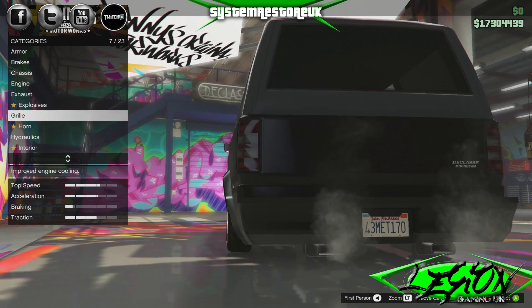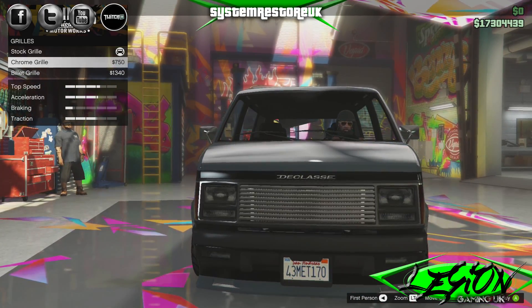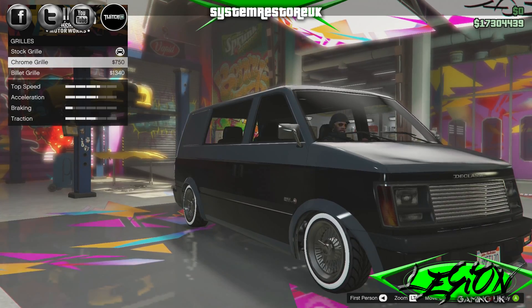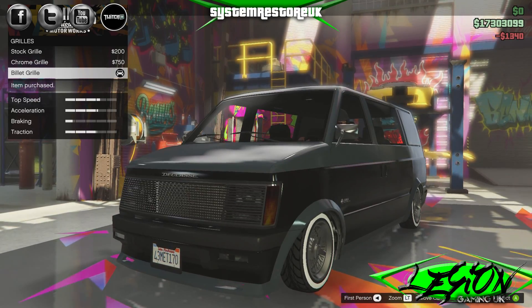Explosives — we don't bother with them. Grill: stock grill, chrome grill $750, and a billet grill at $1,340. That looks proper old school, that billet grill. Look at that — I'm loving it. We're definitely going to have a billet grill. $1,340, thank you very much.